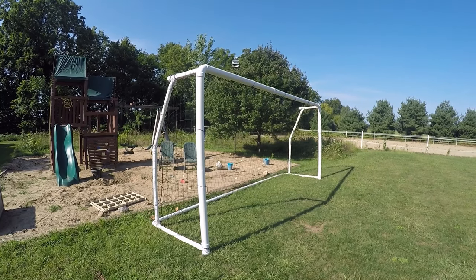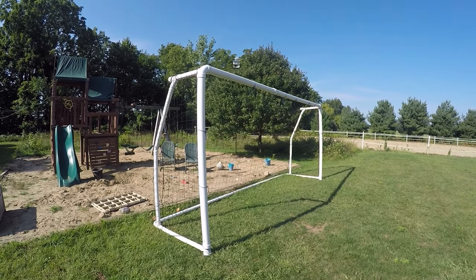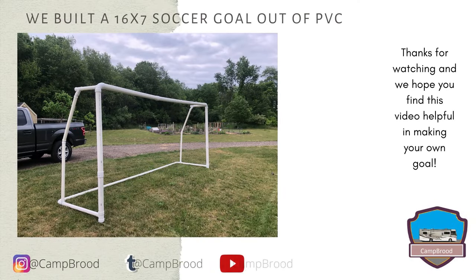I hope you find this tutorial and the longer conversation useful in deciding and helping you build a goal out of PVC. Let us know if you have questions and how your project went. Please like this video and subscribe to follow Camp Brood as we share our experiences. Thank you and have a good day.